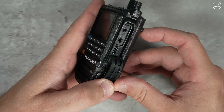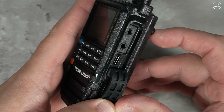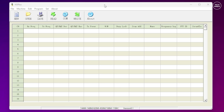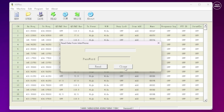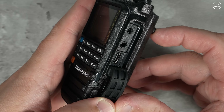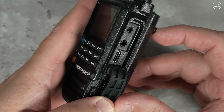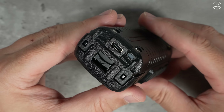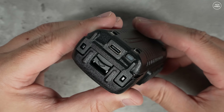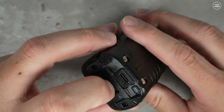Below that is the USB-C socket, also used for programming. When using USB-C for programming, no special cable is required - just a standard USB-C data cable - and transfer speeds are way faster for reading and writing to the radio compared to that Kenwood-style programming cable. Charging the battery is done directly on the battery itself, also via a USB socket on the bottom.